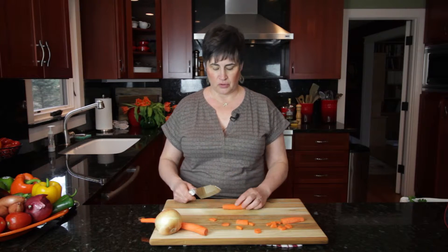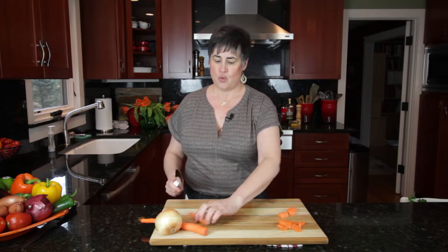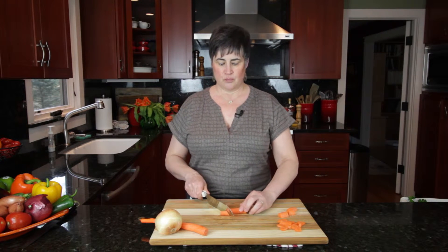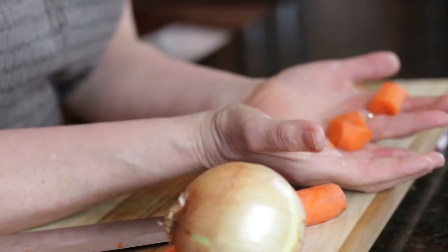Another great thing you can do with the carrot, if you're making a stew and you want sort of chunks, instead of just cutting your carrot straight, you take your knife and hold it on an angle, make a half turn, cut again, and a half turn — and you just have a little more of an interesting shape. It'll look pretty in your stew.